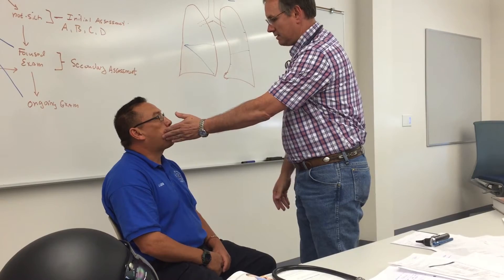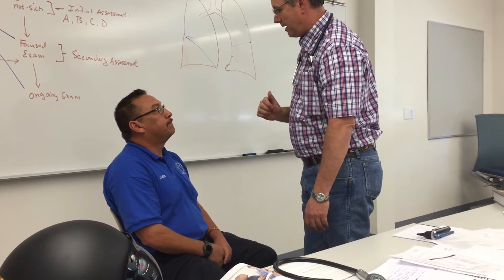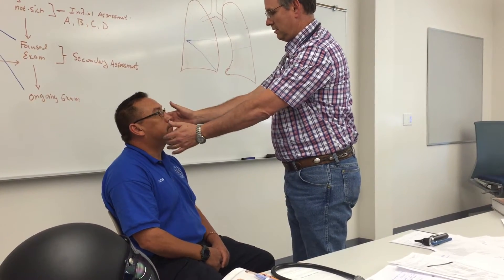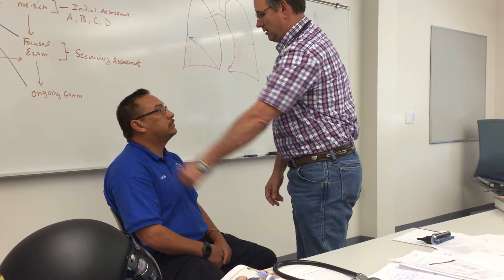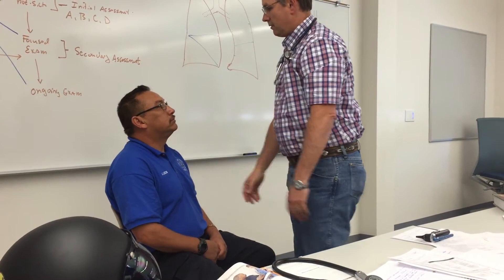Push your tongue against that side. Now stick your tongue straight out at me. Okay, you can put it back in. Can you feel this? And this? Yes. Can you hear that? Yes. Shrug your shoulders up for me. All right, very good.